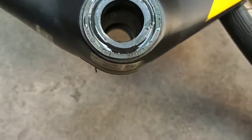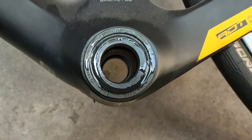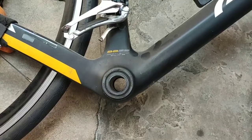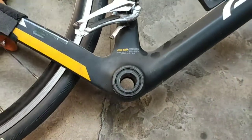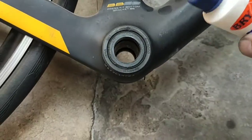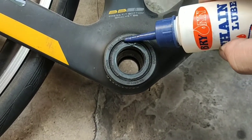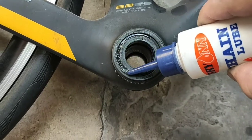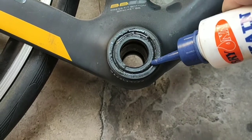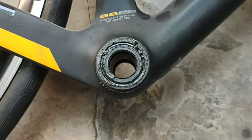Let's see if it will work. Let's wait for several minutes, then do the other side. I'm gonna do the other side now — the right side, the drive side. Put some oil. Let the oil sink in for a few minutes, or a few hours, or a few days.